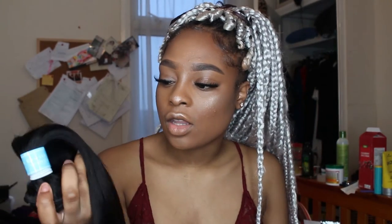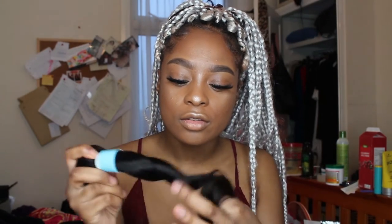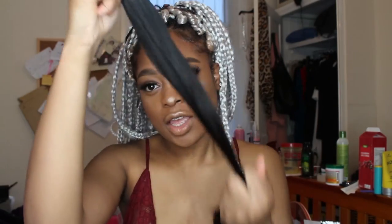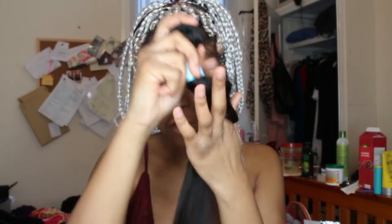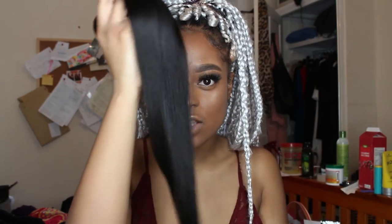I believe this is Peruvian hair. But for the 24-inch bundle, it's so thin. I know that when hair gets longer it's supposed to go thinner, but this is literally the thinnest piece of bundle I've ever bought.